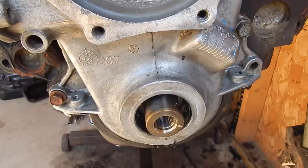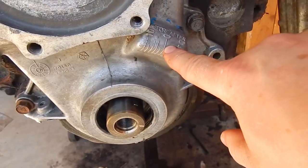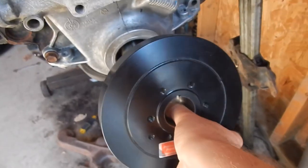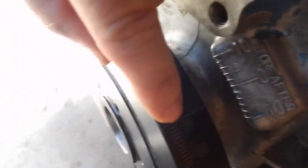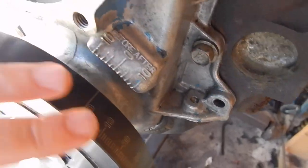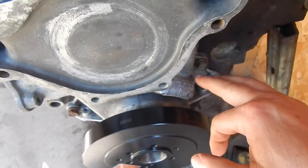Now we'll take our harmonic balancer, or dampener, whatever you want to call it, and put it on there to see if it shows zero with the dots lined up. We just slip it on there — there is the line and it's perfectly on zero. This is perfectly on zero, so we have everything true: the timing chain, the harmonic balancer, and the timing chain cover. Everything is good.